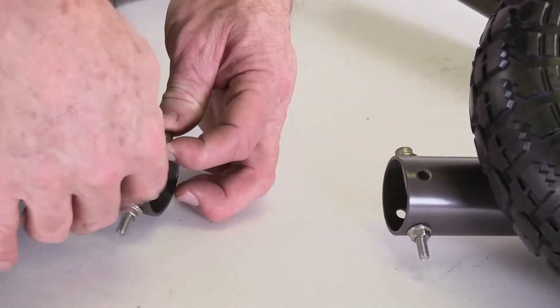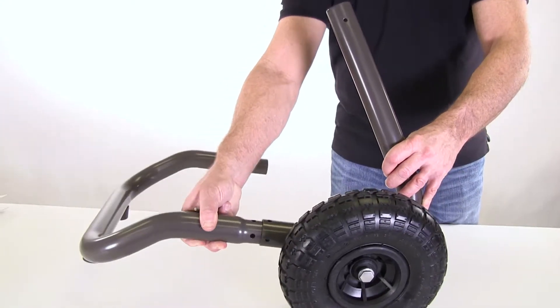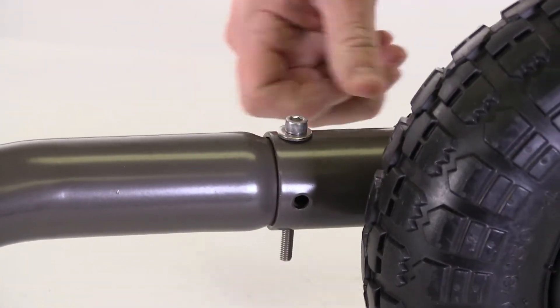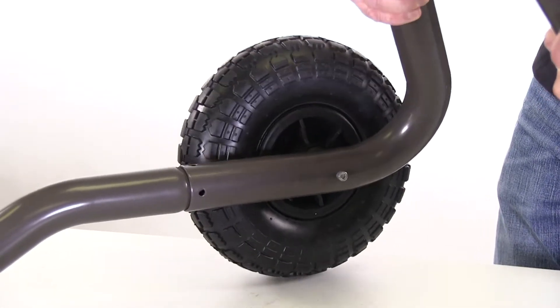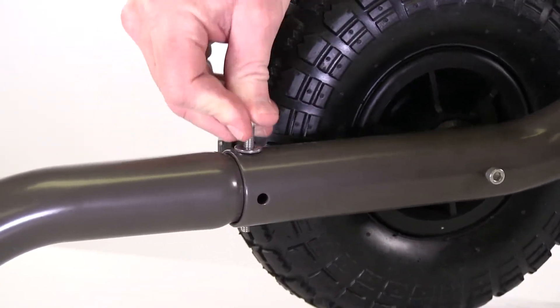With the tires attached to both legs, remove the long screw from each leg. Take one of the legs and insert the front bumper into it, line up the vertical holes, and insert the screw from the top down — do not put the nut on at this time. Now do the same with the other leg: insert the front bumper, line up the vertical holes, and insert the screw from the top down.